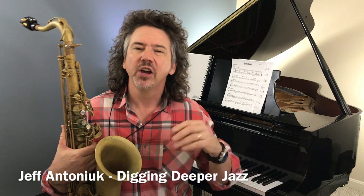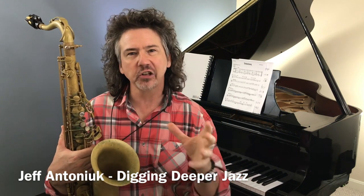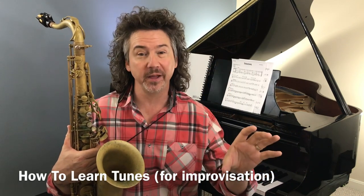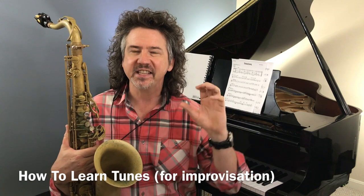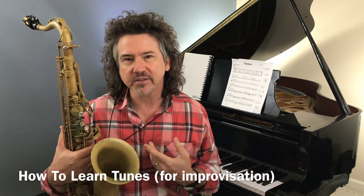Hey everybody, Jeff Antoniuk here. Welcome to Digging Deeper Jazz. Today I want to talk about how to learn tunes, how to learn songs that we're going to improvise over. I've heard back from so many of you — probably the most requested topic is how to learn tunes, how to internalize them, and how to practice tunes.